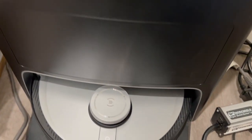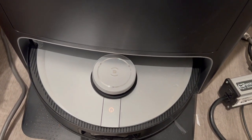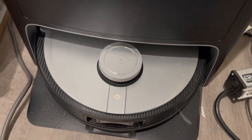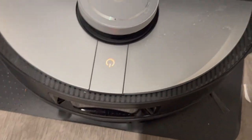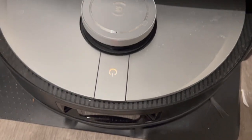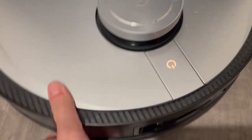Here is the Deebot vacuum and mop combo. It does a really good job at cleaning my floor — not only does it vacuum, but it also mops for you.